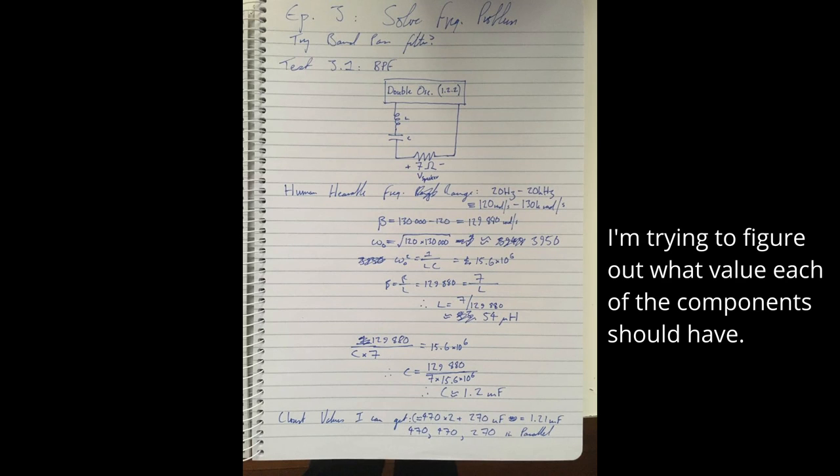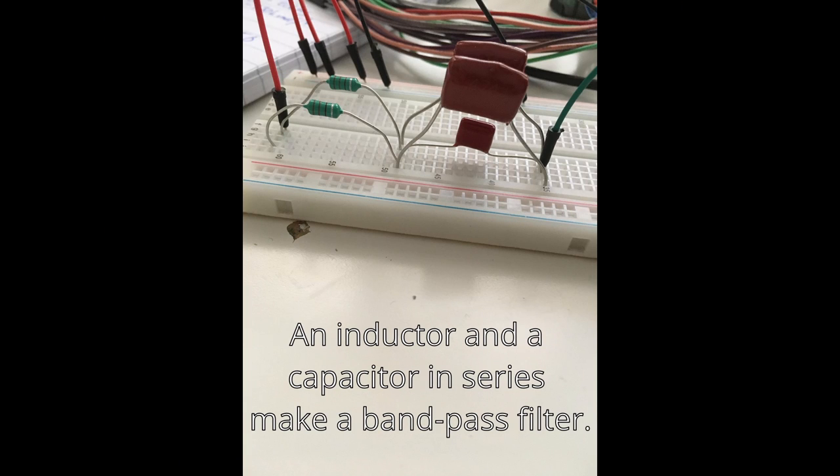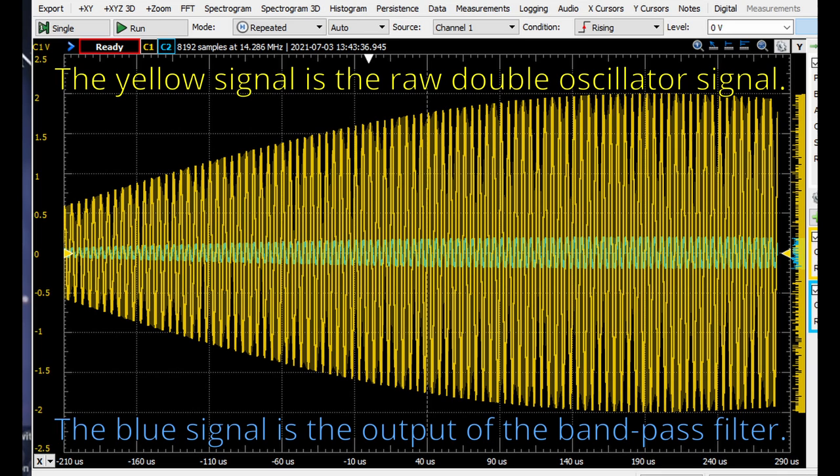Just a quick update from last video: I put the signal through a bandpass filter to see if I could remove the high frequencies and just get the lower human-hearable frequency that would have come from the beat pattern. Unfortunately, it doesn't work like that — it just basically attenuated the whole thing. So for the next few episodes I'm going to move on from this topic and do something else, like maybe work on the mechanics. Cheers.